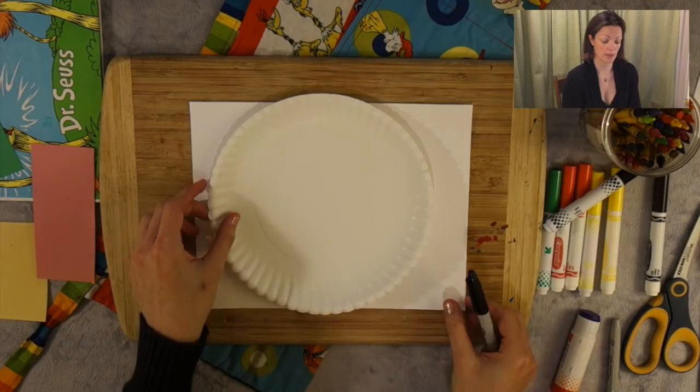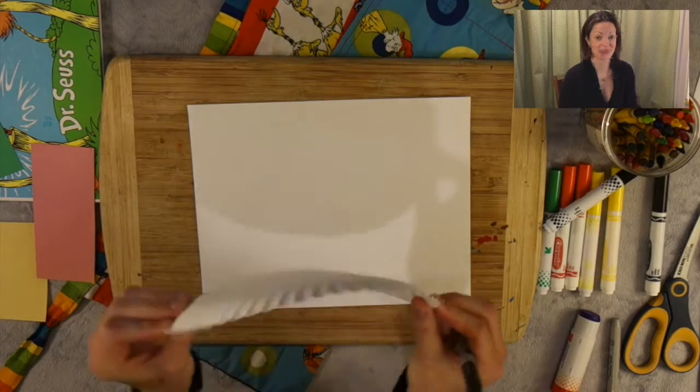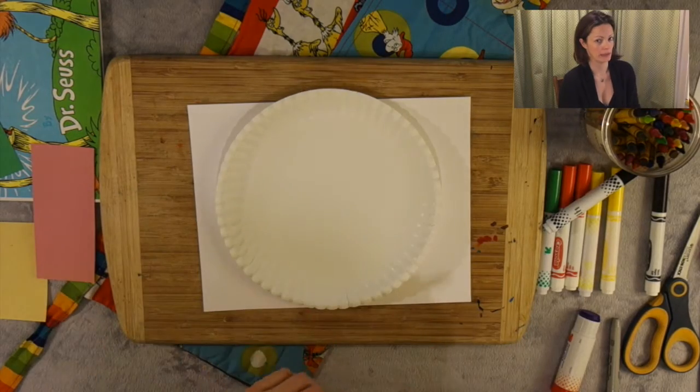What I have in front of me now is a piece of cardstock and a paper plate. I'm using a flimsy paper plate, one that's bendable so it'll be easier to cut out later.